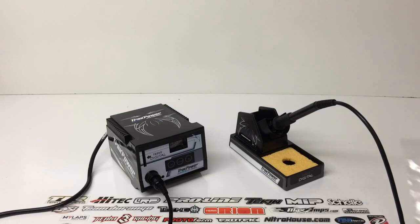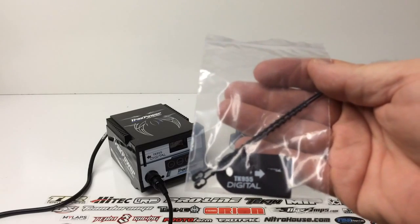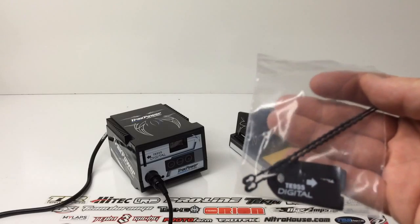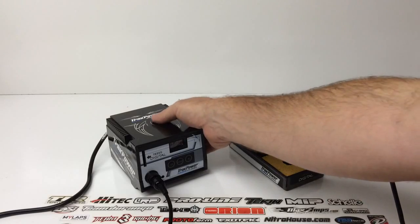Before I fire it up — I read a little about the security keys, and what's cool is there are two different security keys. You can program a particular temperature you like to solder at into the unit. So let's say you like to solder at 725 degrees — you set it to your security key. When you remove the key, you can adjust the temperature freely. When you put the key back in, it'll go straight back to 725. Pretty cool little feature on the TK955.